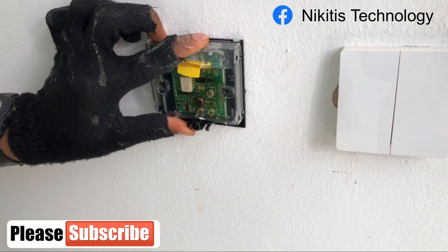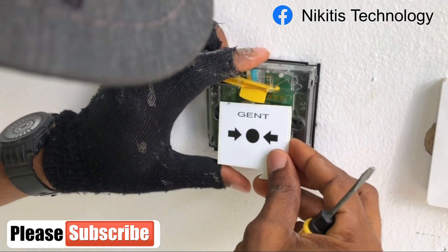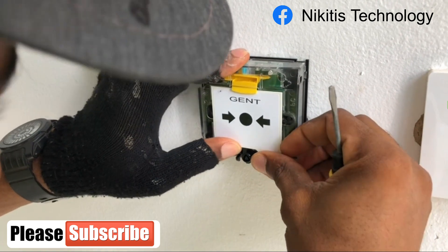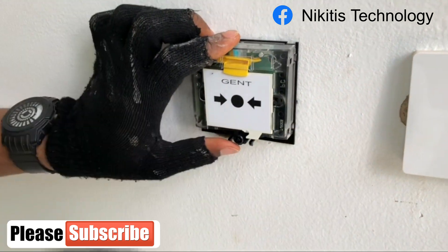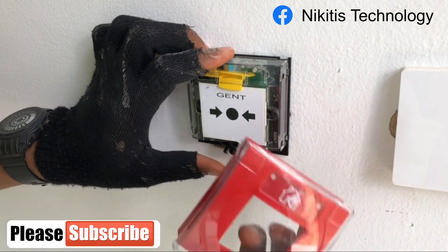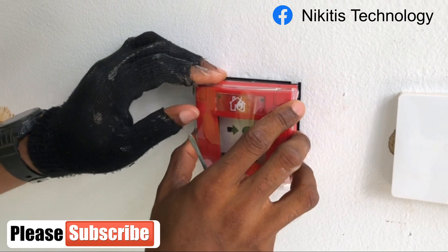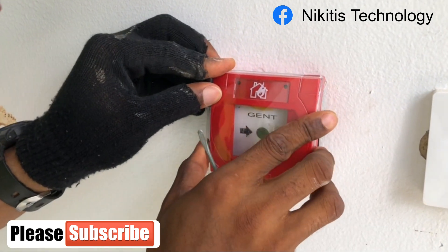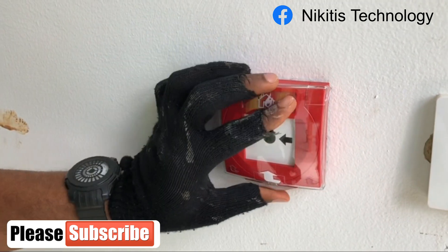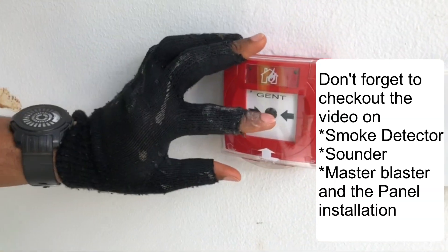The next thing is to put our glass back in — yes, I am going to return this glass. Next is to cover it back, make sure it's firm, push it down this way, and that's just it.